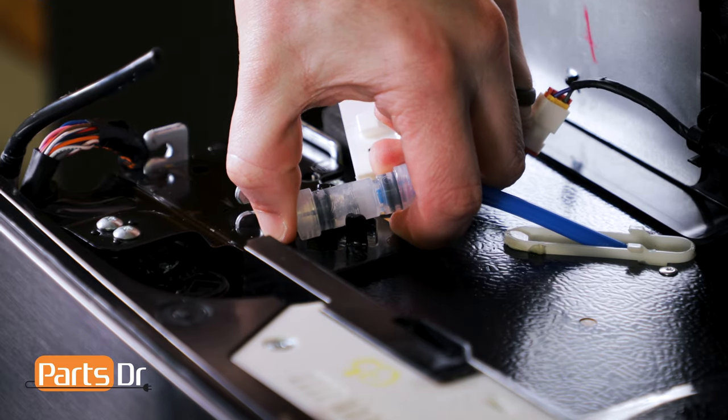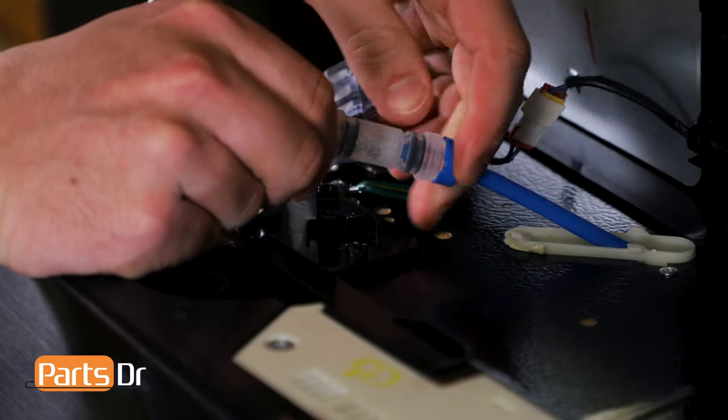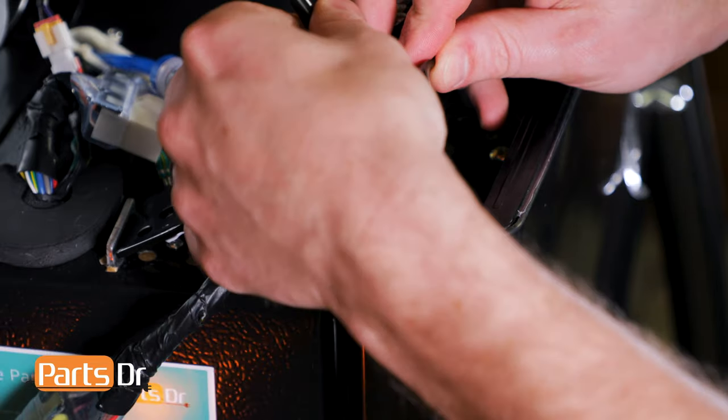Now, remove the coupler from the door hinge by carefully prying it out of the bracket. Next, remove the door hinge by lifting up on the front, carefully removing the wires and water line, and lifting out to remove.